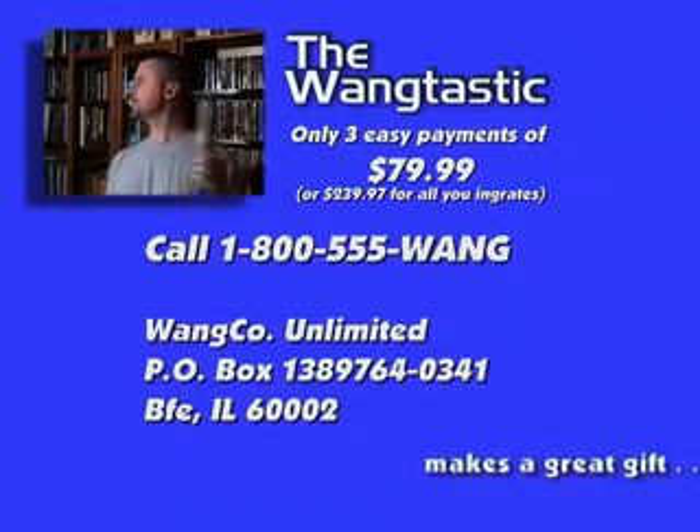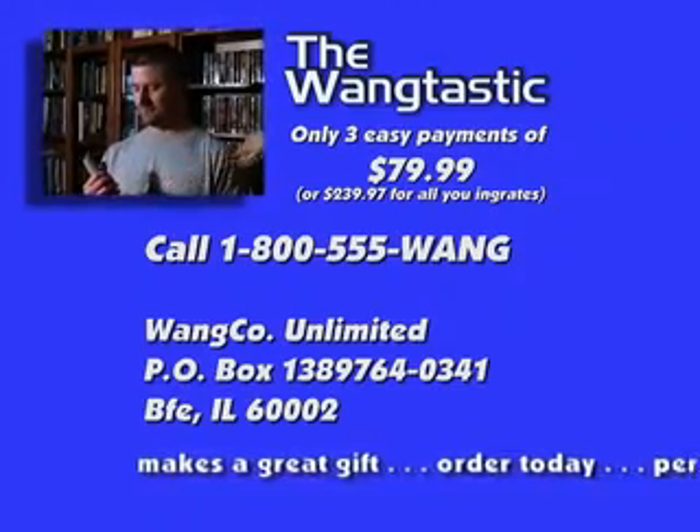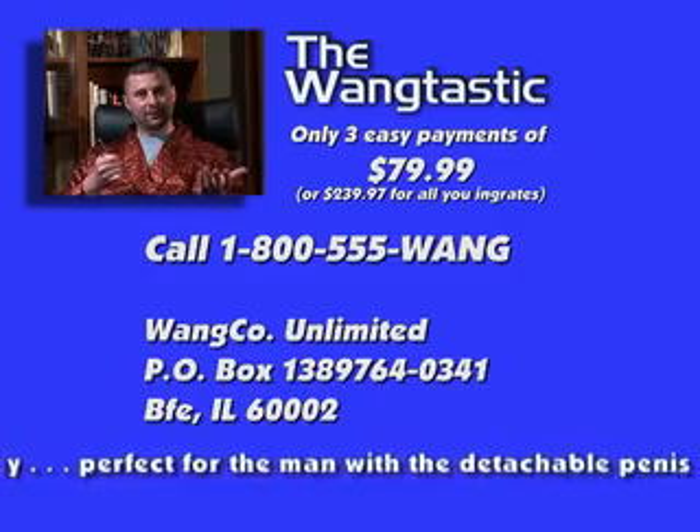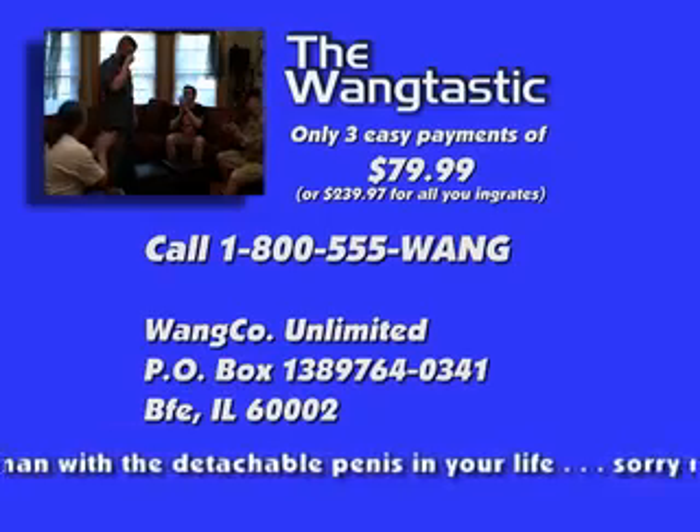Thanks, Wangtastic. You're welcome. The Wangtastic can be yours for only three easy payments of $79.99. Remember to act now and get the penis enlarger cream free. And if you don't like the Wangtastic, keep the cream as our free gift to you. Wangtastic — order yours today.